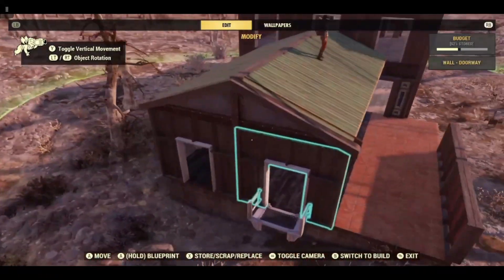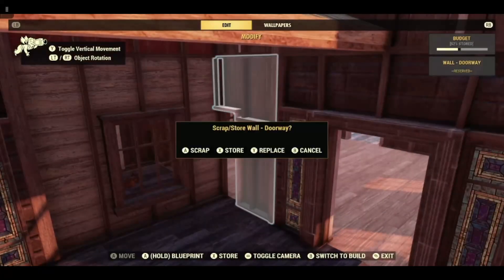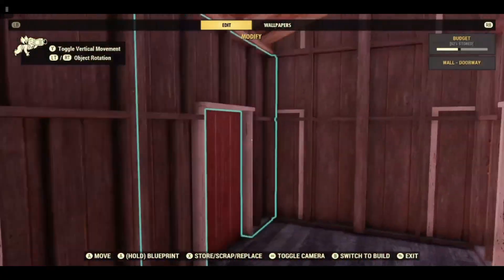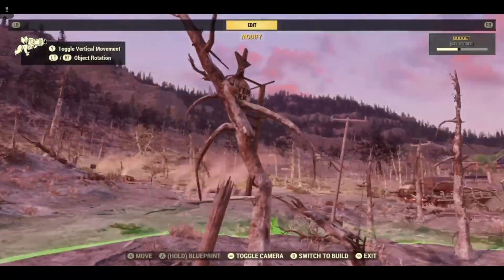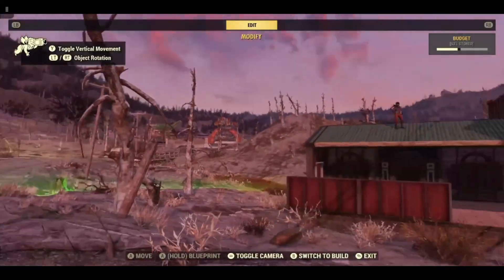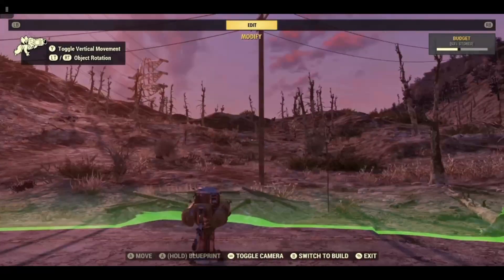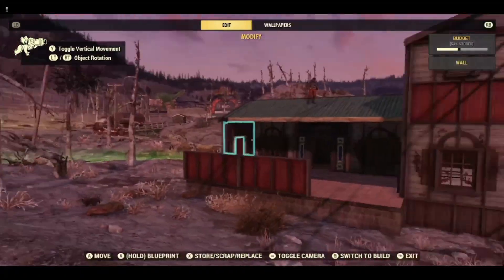Pretty much everything else is just a plain wall. Then you have to go on the inside and do all of them again — all of the other side. If you ever want a scorched officer to get the code for the silo, there is always one that spawns up here. The other day I actually got two.